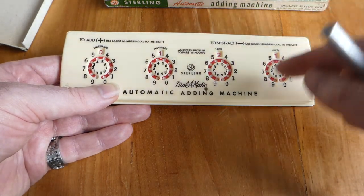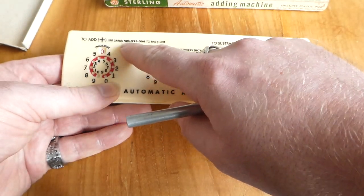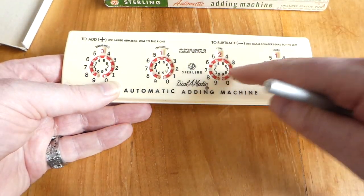The instructions are not only on the box, but also on the machine itself. It says here: to add, use the large numbers and dial to the right. That's what I've been doing.